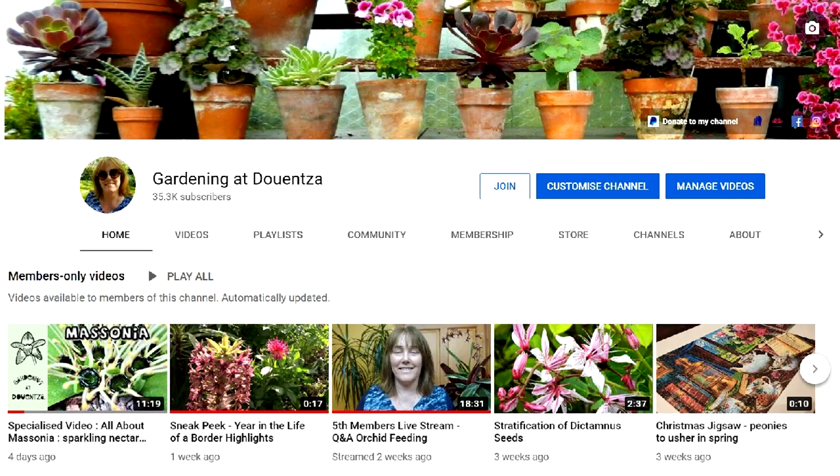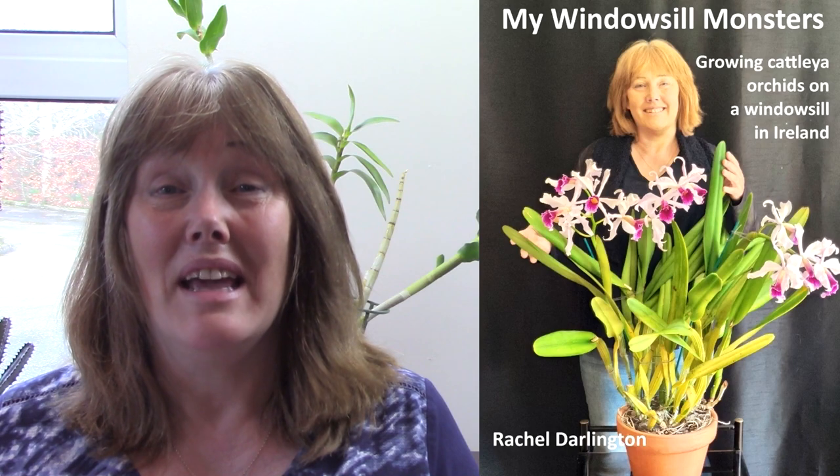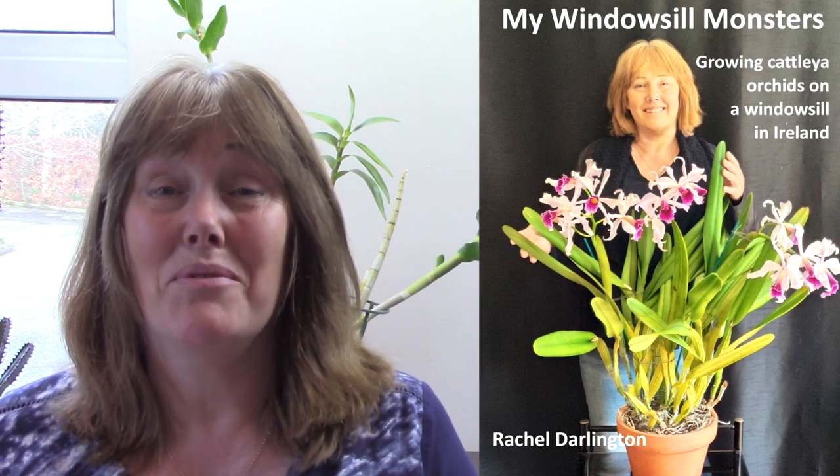And that brings me to the end of this video about orchids. I hope you enjoyed it. Just a little reminder that memberships are currently available on this channel, and with membership you will get a free copy of my e-booklet about growing Cattleyas on a windowsill. If that's of interest to you, I suggest you sign up for memberships now, because the deal on the free e-booklet is only going to be available for another week. Membership costs $4.99 a month and the book would cost that anyway, so I think it's a pretty good deal. Thank you very much for watching and I will see you on the next video. Happy orchid growing!